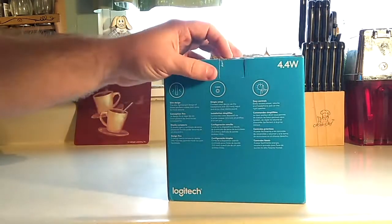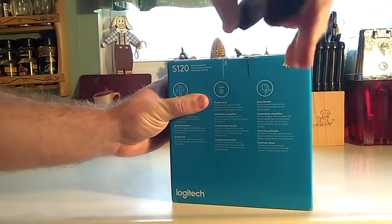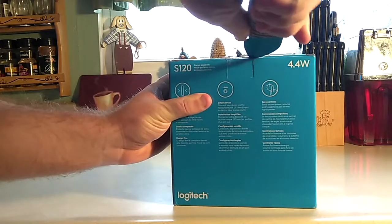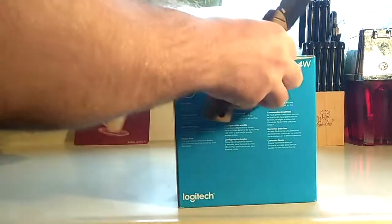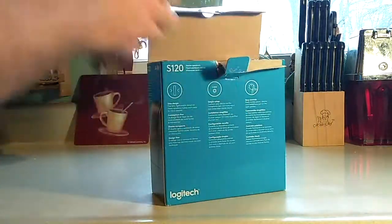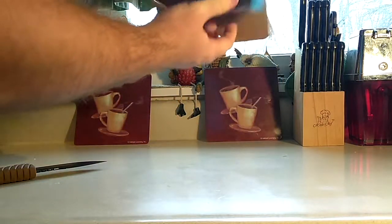I miss the days when speakers you just plug them into your computer and they work — they had the Phantom Power 3.5mm. Nowadays everything either has to have a USB, which I guess would be Phantom Power, but it's really hard when you don't have that many USBs, or you have to plug them in. Yeah, I miss the Phantom Power 3.5mm speakers. My grandmother used to have them.